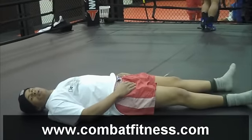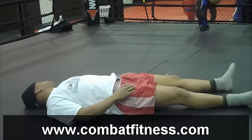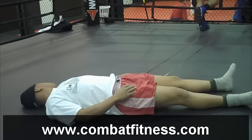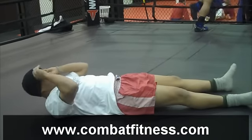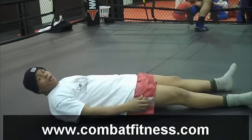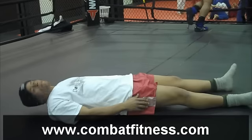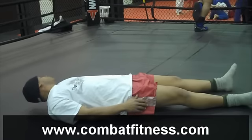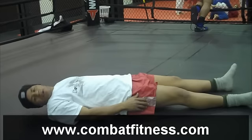Neck rolls, left to right. Neck rolls — keep your head up off the ground. Look to the right, short twitches.